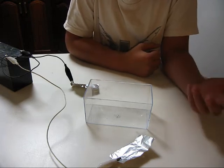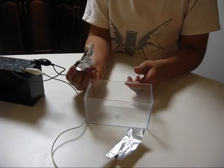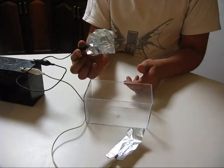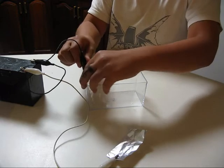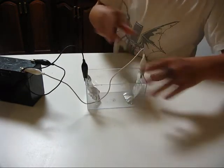But first I'll just show you me creating some hydrogen. My two electrodes are just basically going to be two pieces of aluminium foil in there.